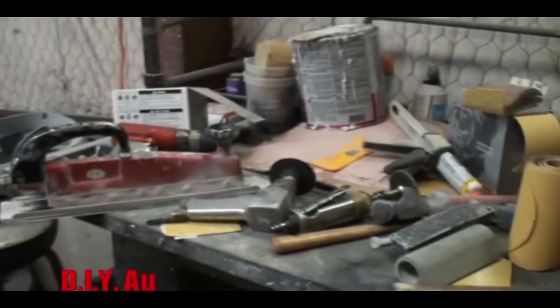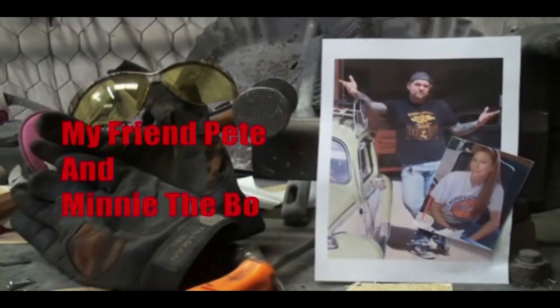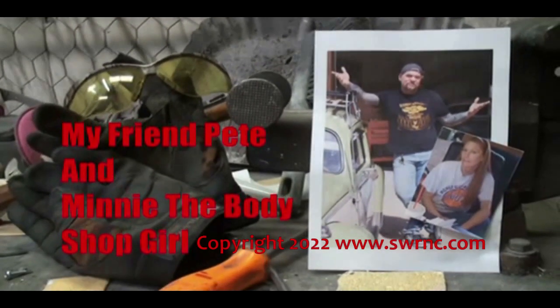Welcome to DIY Automotive School with my friend Pete and Minnie the Body Shop Girl — it's everything you need to know about cars and more.